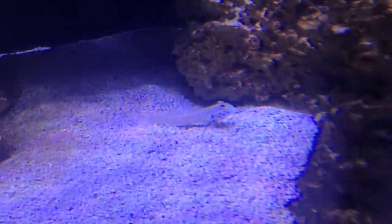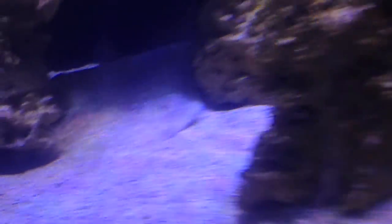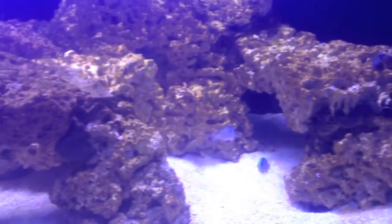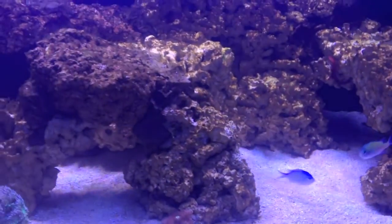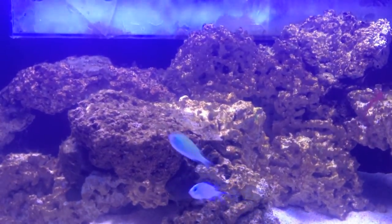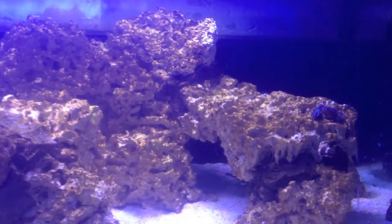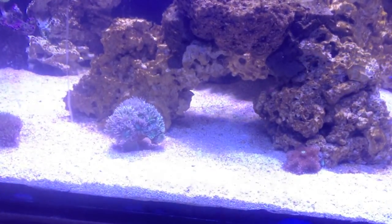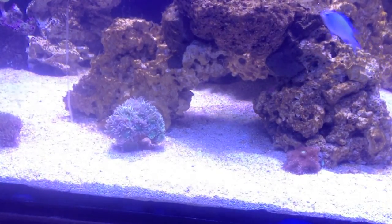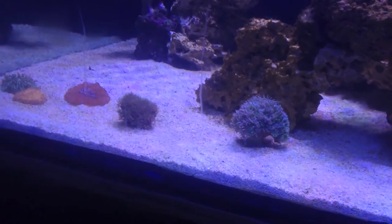Let's see if we can get another angle on it — of course it turns the other way. There's the chromis. Still got a little bit of diatoms here on the rocks; it kind of comes and goes. It'll be here, then disappear, then come back. Water quality tests come out just fine. I'll be doing a water change probably tomorrow on the tank, and then start adding some more corals.